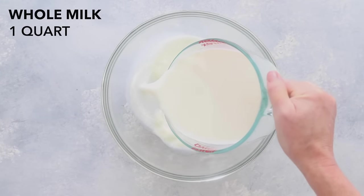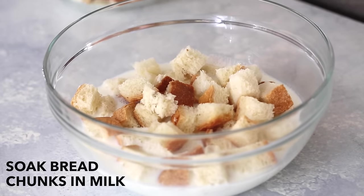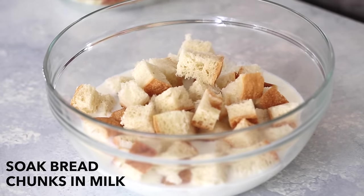Pour one quart of milk into a large bowl. Add the bread and press it into the milk with your hands so that it gets completely soaked with the milk.